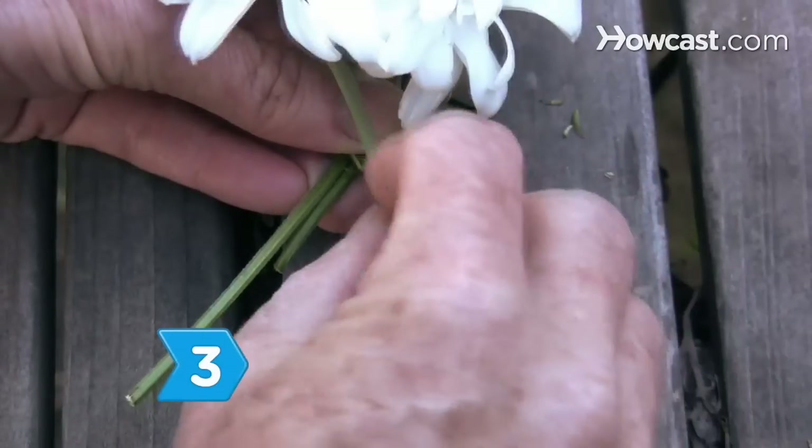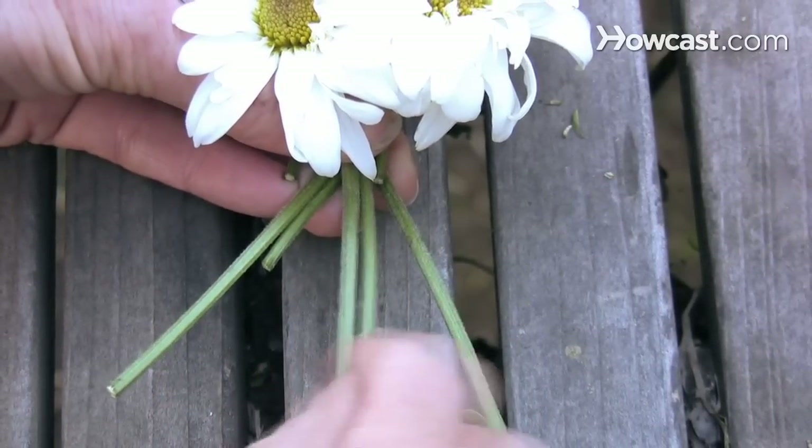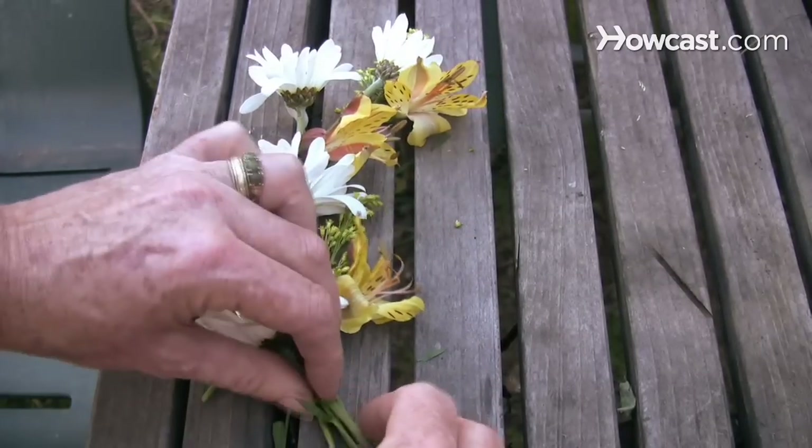Step 3. Add a flower to the braid before you reach the end of the stems. Hold it with one of the stems and braid it as though the two stems were one. Continue adding new flowers and lengthening the chain in this way.